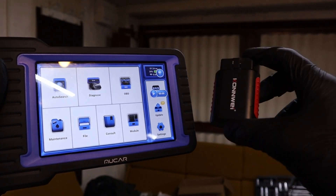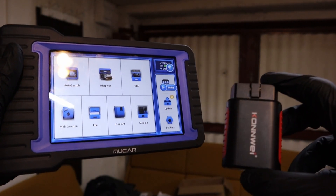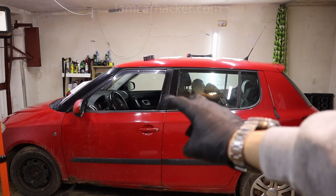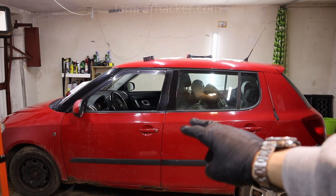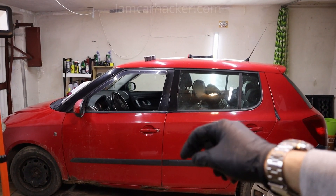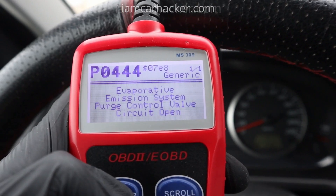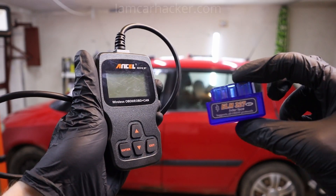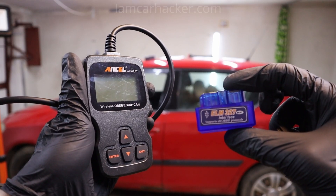The next difference between cheap and expensive OBD2 scanners is vehicle coverage. In every car with an OBD2 system you have something called global OBD modes — that is the code reader functionality like reading fault codes, clearing the check engine light, and reading live data from the engine — and that works with any scanner for any car.